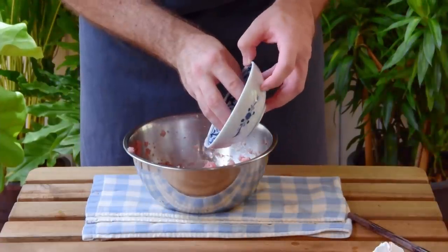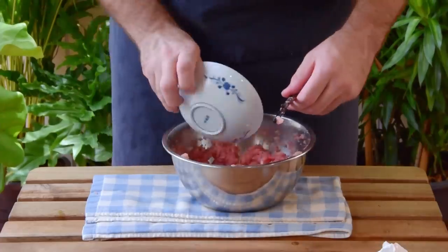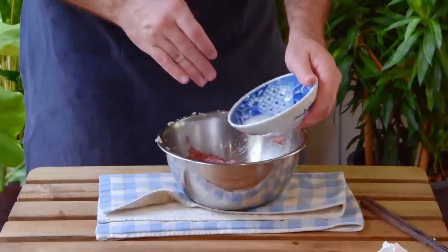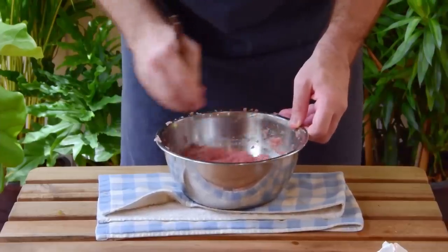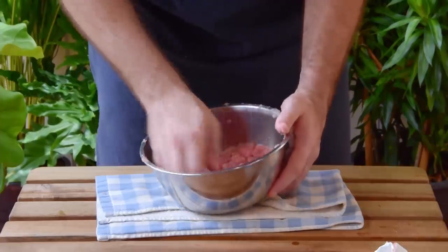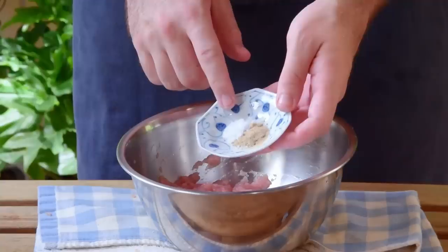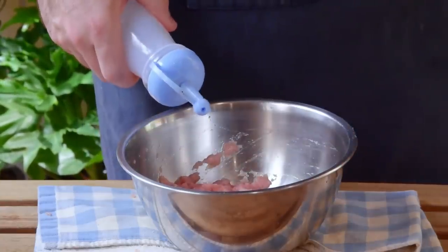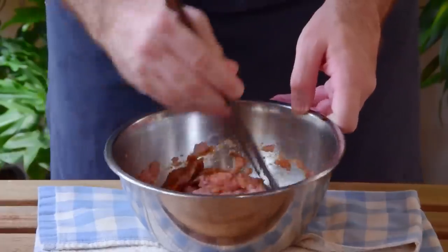Once that's combined, start to drizzle in 40 grams of ice water, going in bit by bit, stirring vigorously as you go. Then after about five or six minutes of all that, go in with a slurry of a half tablespoon of cornstarch mixed with an equal amount of water, and give that a final couple minutes of stirring. At this point, dot your mixture by slamming it down against your bowl about ten times or so, and then season: quarter teaspoon sugar, quarter teaspoon white pepper powder, half teaspoon Shaoxing wine, half teaspoon soy sauce, quarter teaspoon dark soy sauce for color — and stir that all up again.